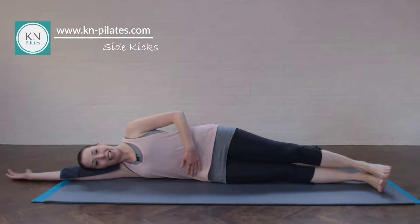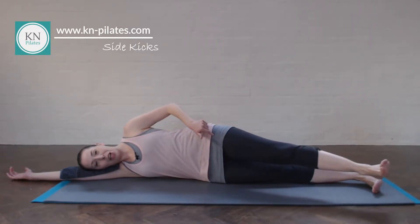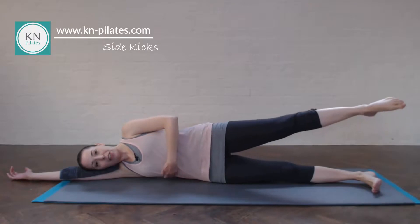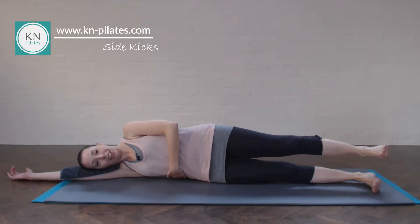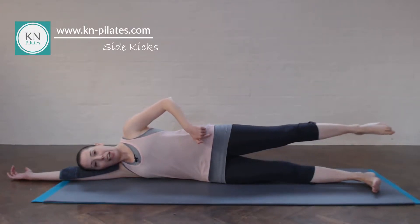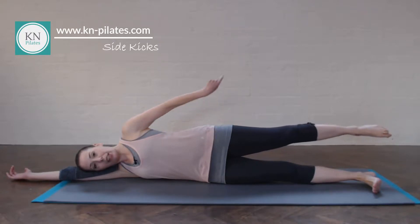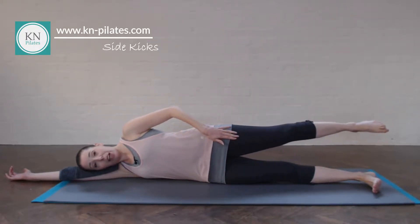We'll go into our side kicks. Breathe in to prepare, breathe out, float the leg forward, keep the leg hip height. Breathe in to return, breathe out to lift — make sure not to lean into the waist. Breathe in to return, breathe out to lengthen back — hip height. Think about stretching the hip flexors here. Don't think about getting the foot very far; think much more about stretching the front, and that will help balance.